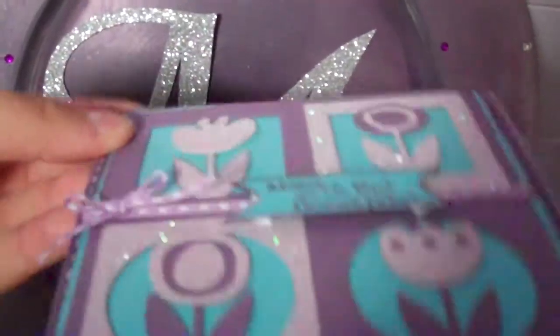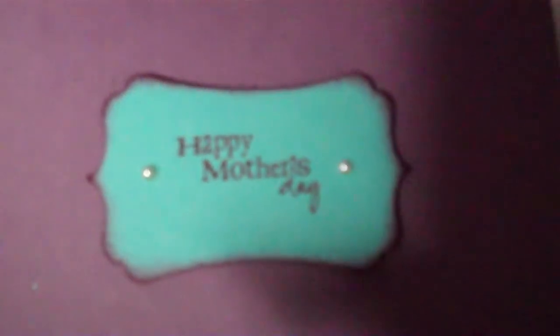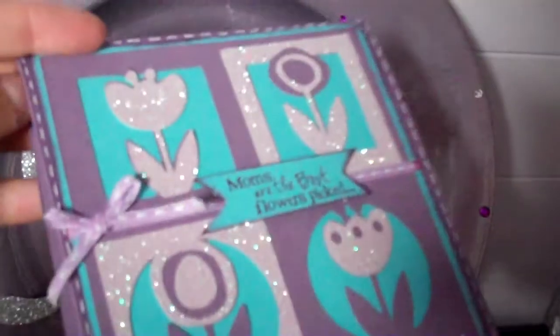I just popped that up. I added a few embellishments at the end — a few pearls — and then on the inside it just says 'Happy Mother's Day' with the EK Success Punch. I inked the edges and added two little pearls and just popped that up so it was like a 3D type card.